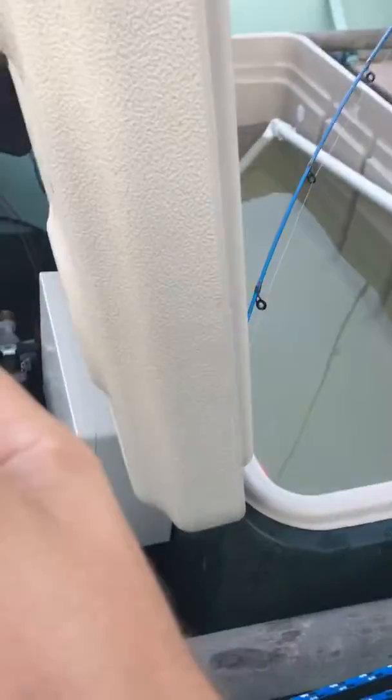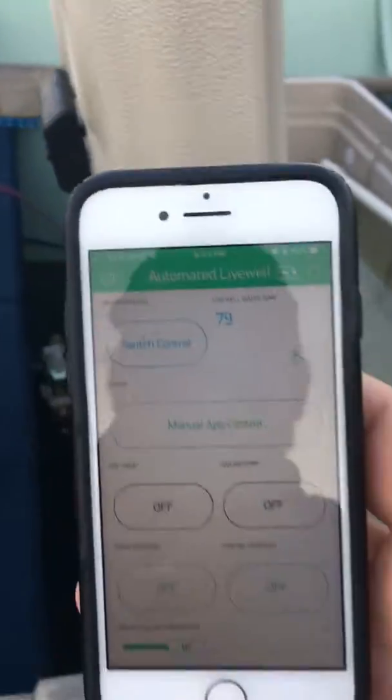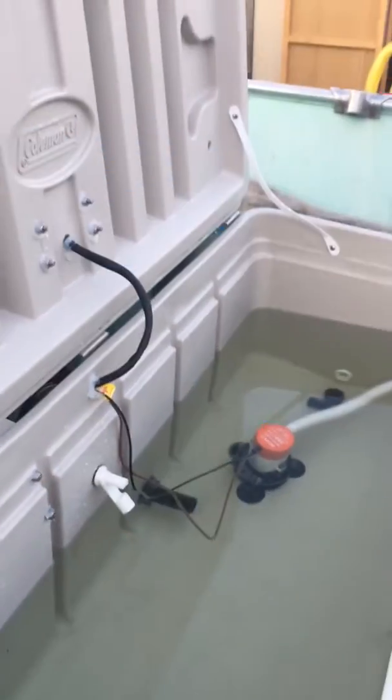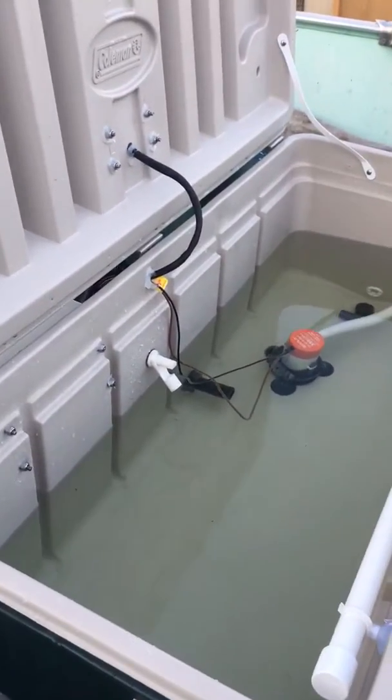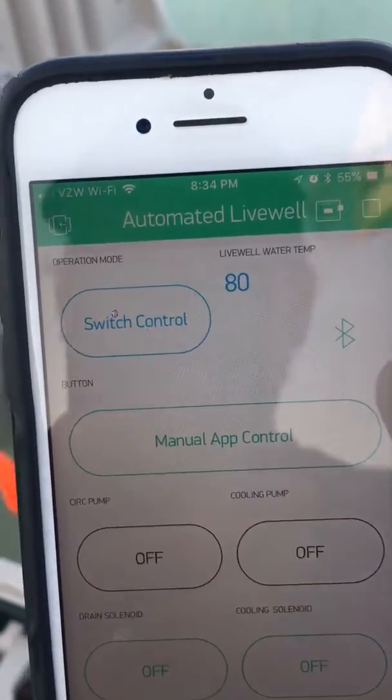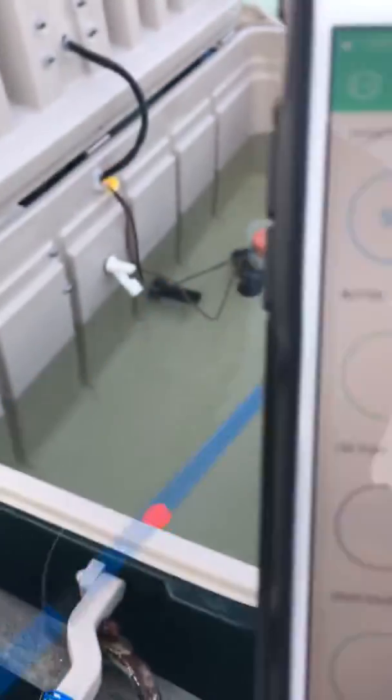I also built an app for it. The white sensor in the middle is actually a water level sensor and a temp sensor. As you can see in the top corner, it's reading 80 degrees, but that's because it's out of the water.